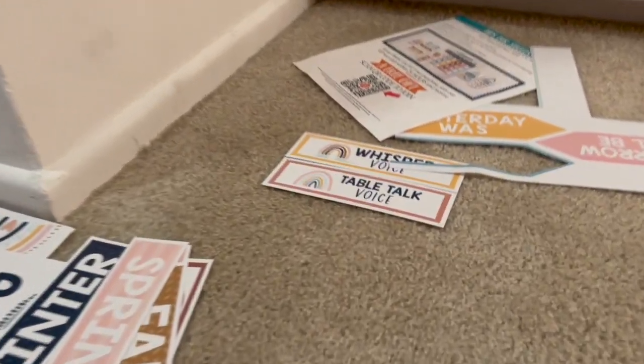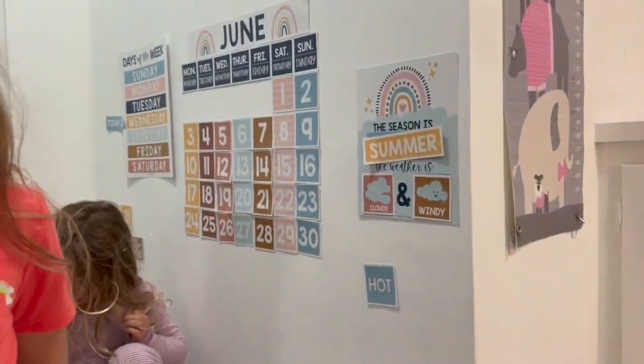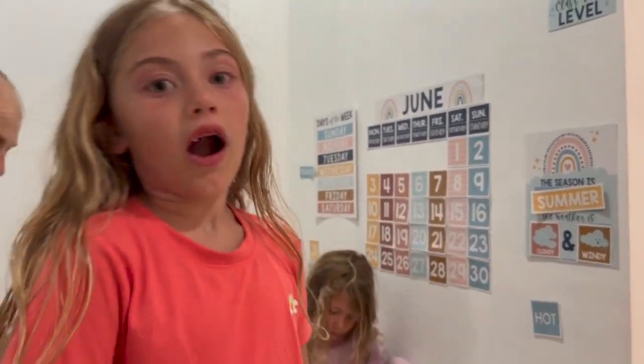This works for a classroom — when you have the table voice and whisper voice — but it also works for home use as well, especially if you have younger kids. They're gonna love it.